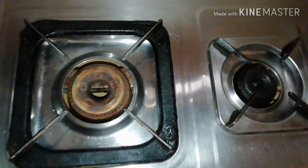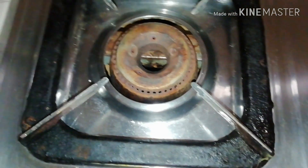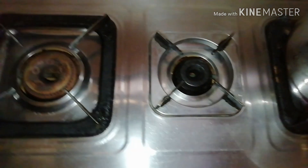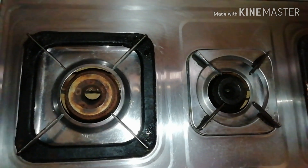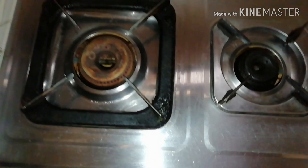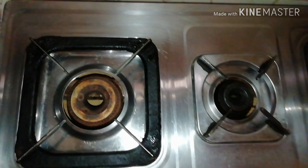One tip is to remove the gas top. Remove any tissue paper or nose paper from the cooktop — that's what we always do. Now let's clean the cooktop.